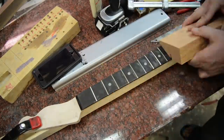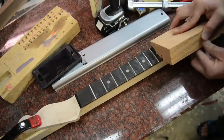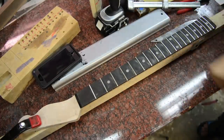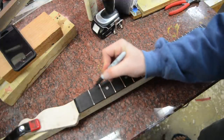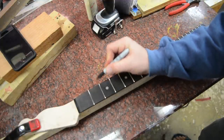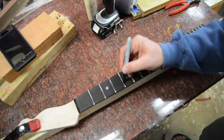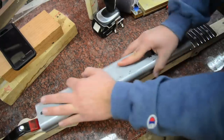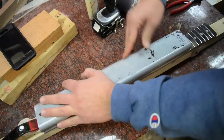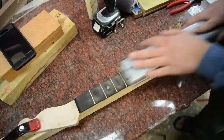Then we'll flip this over and do a 35-degree angle. Here's an old trick one of my buddies showed me — you get a Sharpie and color the top of the fret. That way you know where you're sanding so that they're all level. Then we take the Stumac block and just sand these down, going back and forth slowly across the board.